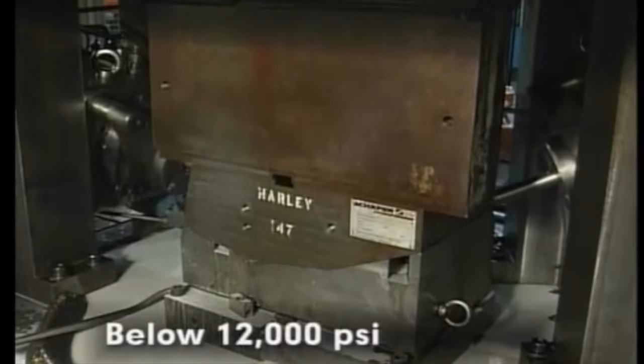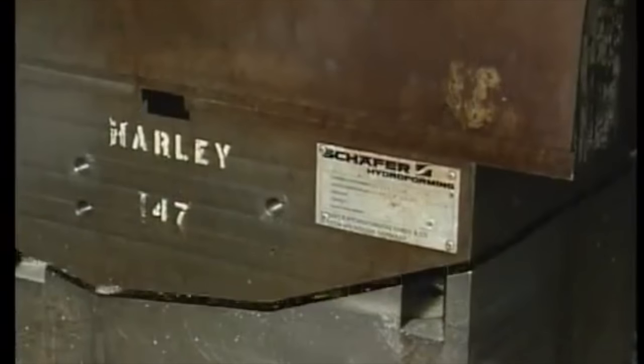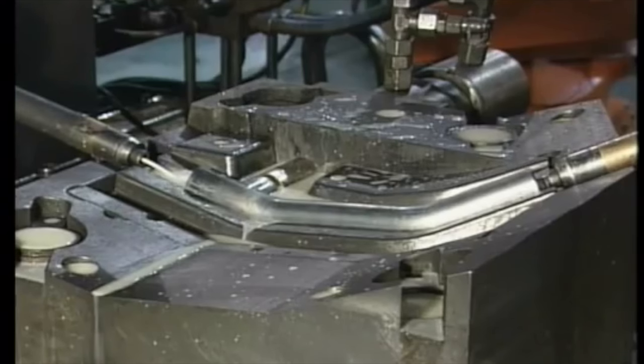In low pressure hydroforming, pressures below 12,000 psi are commonly used. This typically means the process is faster but requires the part to be carefully designed in order to form properly. In this process, the tube is slightly pressured while the die is being closed around it, forcing it into the desired shape.